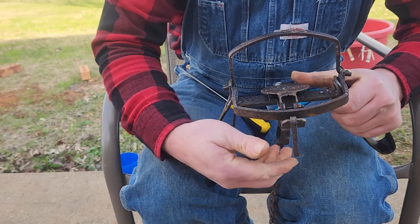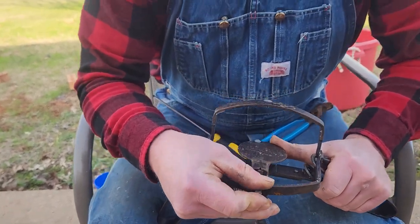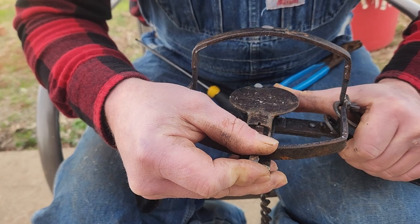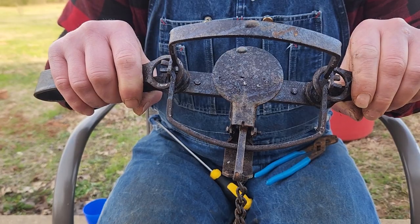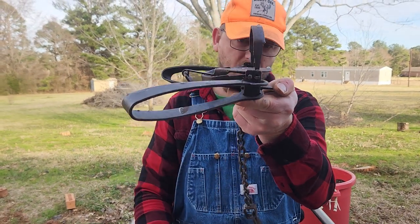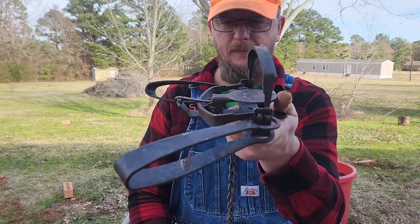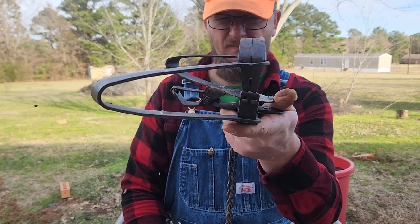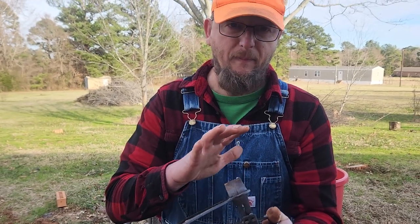Now let's see where we ended up tuning our dog. I'm going to reset the trap. As you can see, it's set flush with the tip of the dog. Now fold it in — my pan is very level. It's very acceptable. Now let's see about our creep. There might have been an eighth of an inch of creep. I'm going to call that pan good.